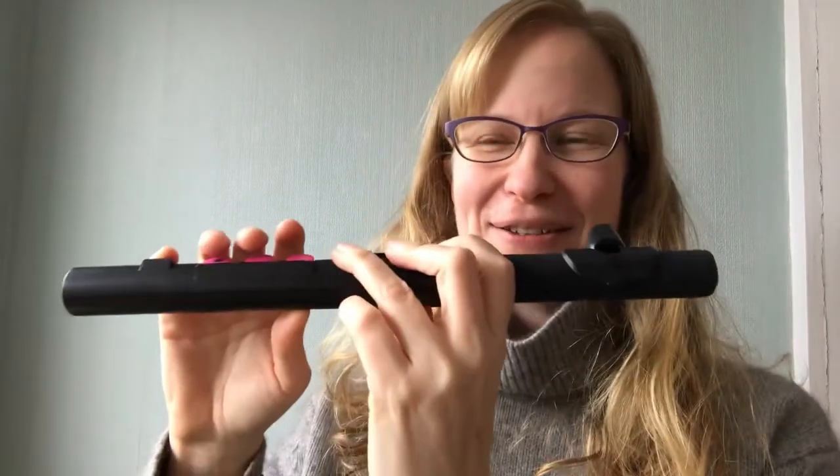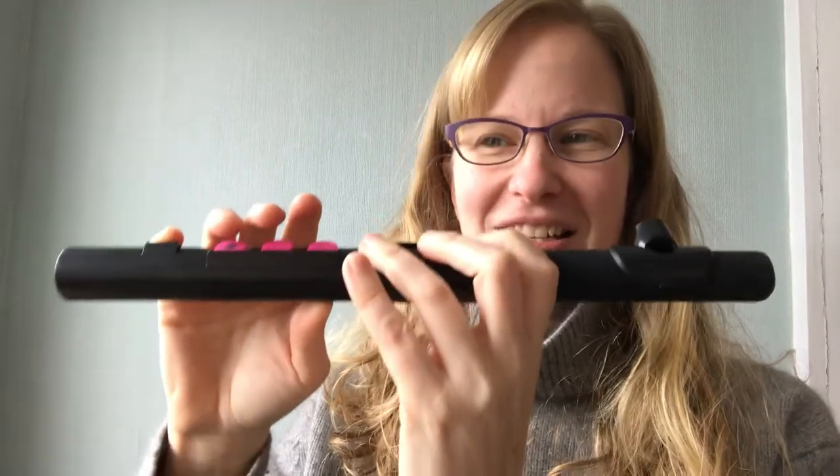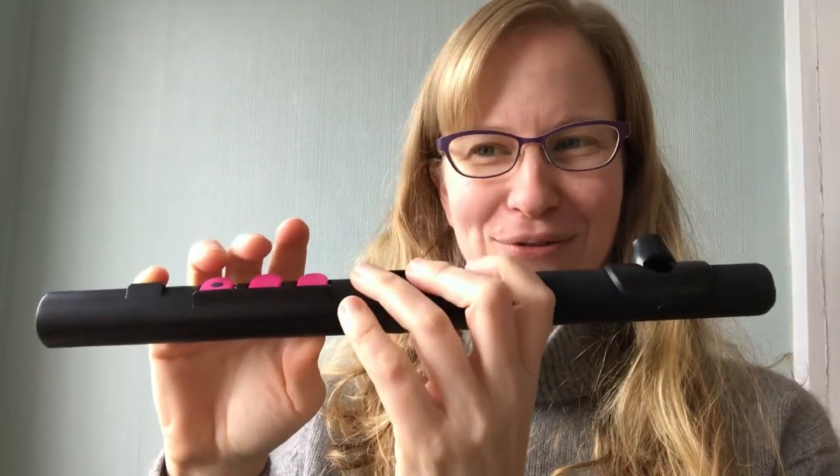Let's try the whole thing together if that went well. So G, A, B — both fingers down. G, A, B — add those two fingers again.